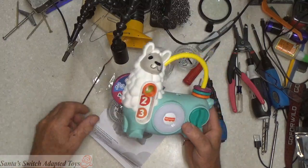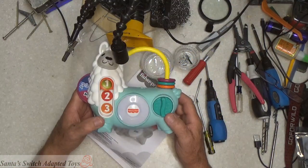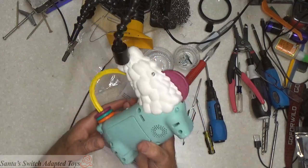The cable we're going to put in — I'm going to be using a drill here shortly to put a hole in here to get the cable inside. I've already removed all the screws out of the back.